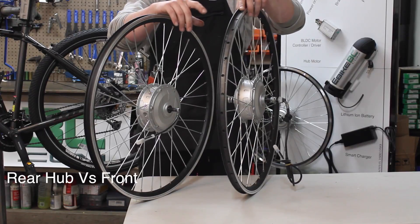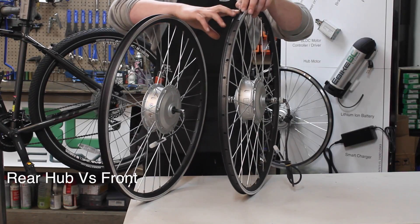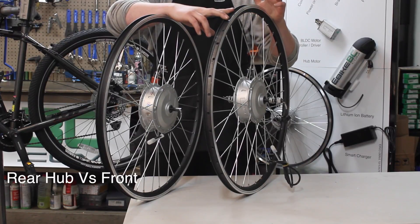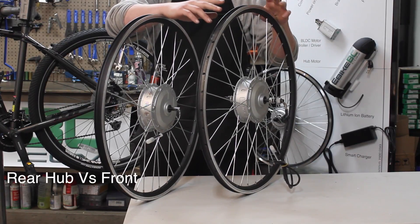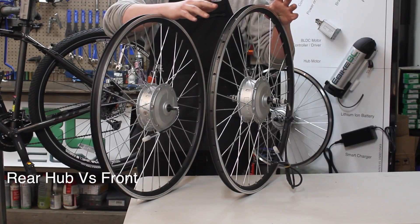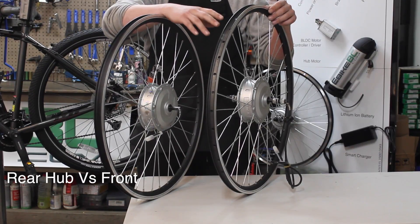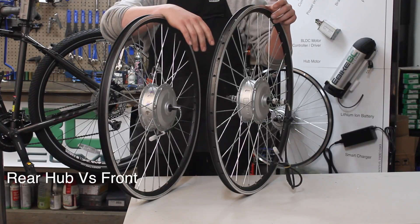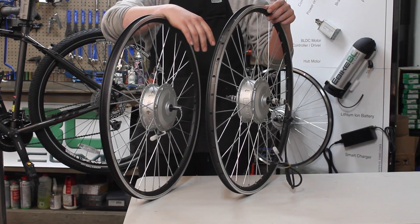You'll notice that the rear hub has a thread-on piece for the freewheel type of cassette. We usually have to get one of those parts as an aftermarket item, as the standard now with most modern bikes is a cassette type for this rear set of cogs.